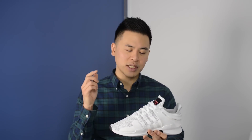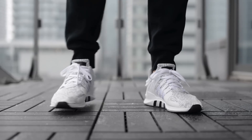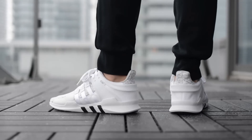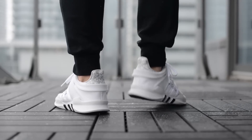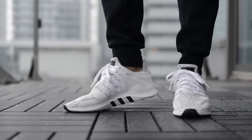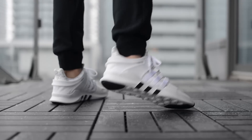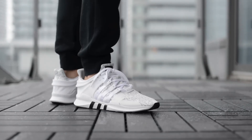Now let me give you guys a look at how these EQT Advances look on feet. That wraps up my review of the Adidas EQT Advanced 9116 in the Clear Onyx and White colorway. Be sure to leave a comment below to let me know what you think, and hit that subscribe button for more videos. Thank you guys for watching, and until my next review, I'll see you then.